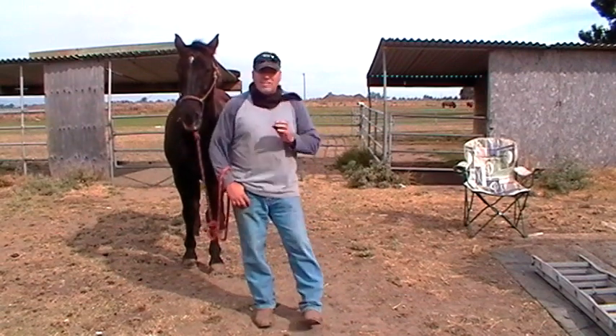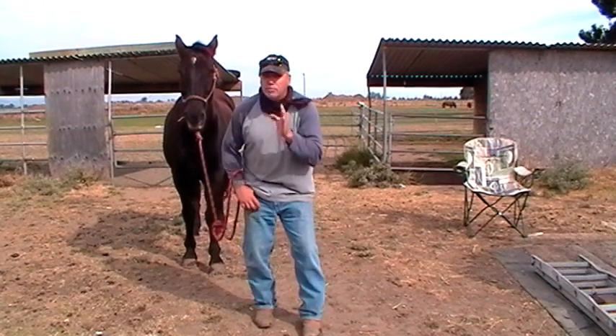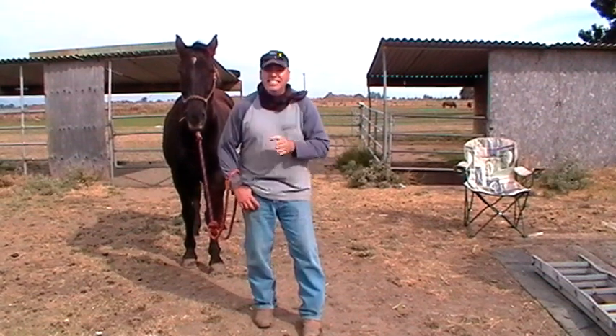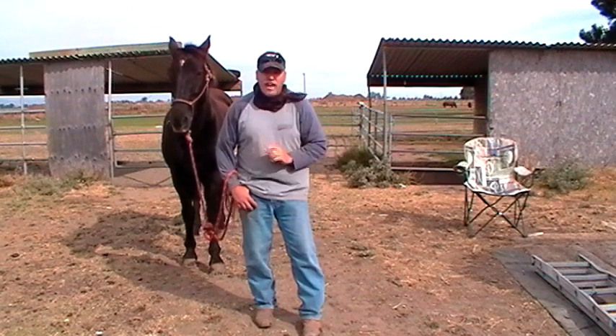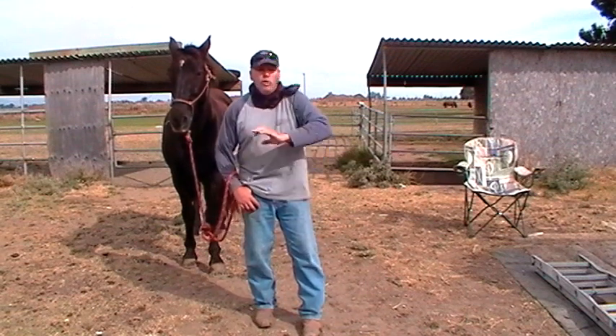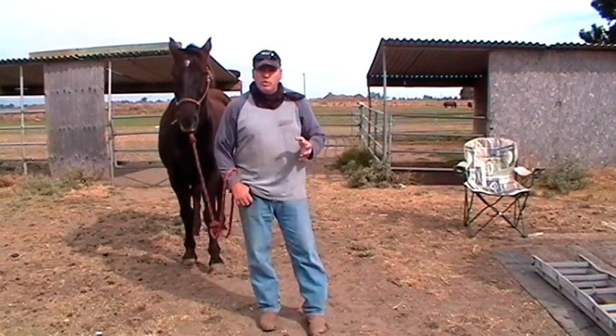Watch these terms — watch these people that want to explain sacking out. When somebody tries to tell you something in horsemanship and they make it sound easy, or give you a one-word answer, say 'oh it's always this' or 'it's never that' or 'you've got to do this' — those should be red flags. This person doesn't know what they're talking about, because that's not true.